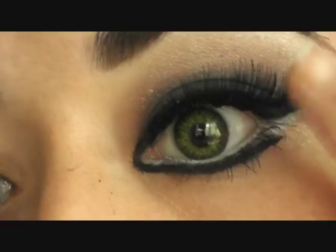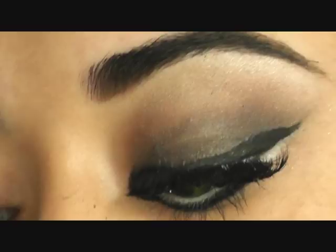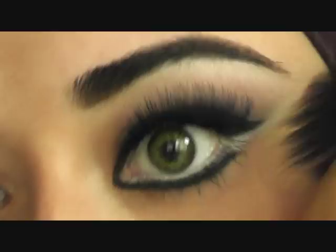We're just going to clean up the area with some concealer — I'm using a Gemma Kid brush and a bit of MAC NC20 concealer underneath. And there you go — that's your finished Haifa Wahby makeup look.